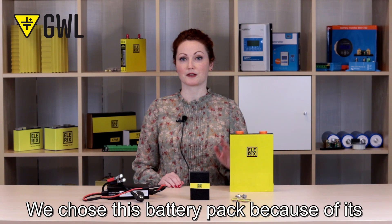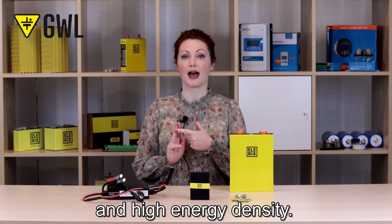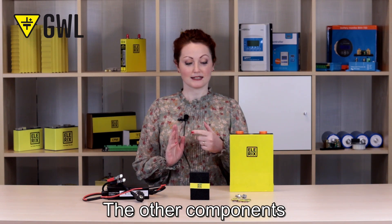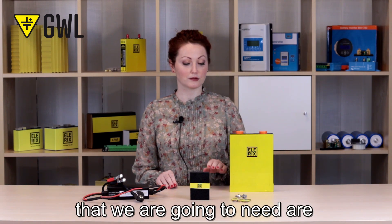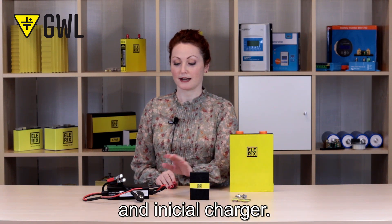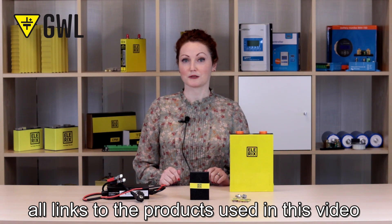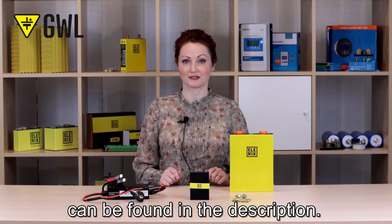We chose this battery pack because of its low weight, small size, and high energy density. The other components that we are going to need are cell connectors, abrasive sponge, and initial charger. All links to the products used in this video can be found in the description.